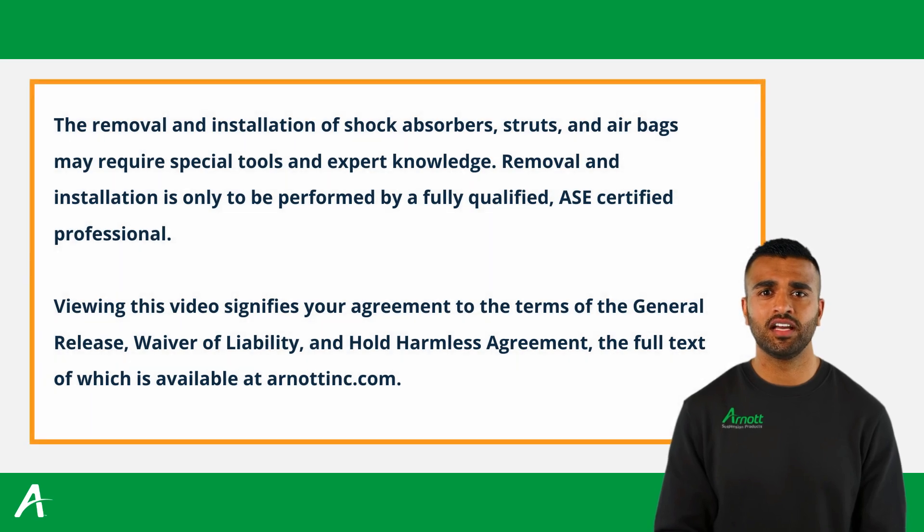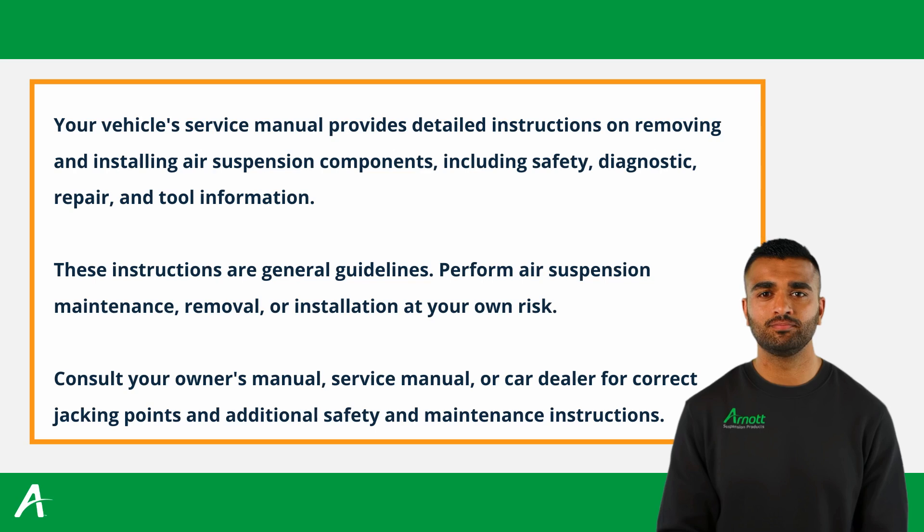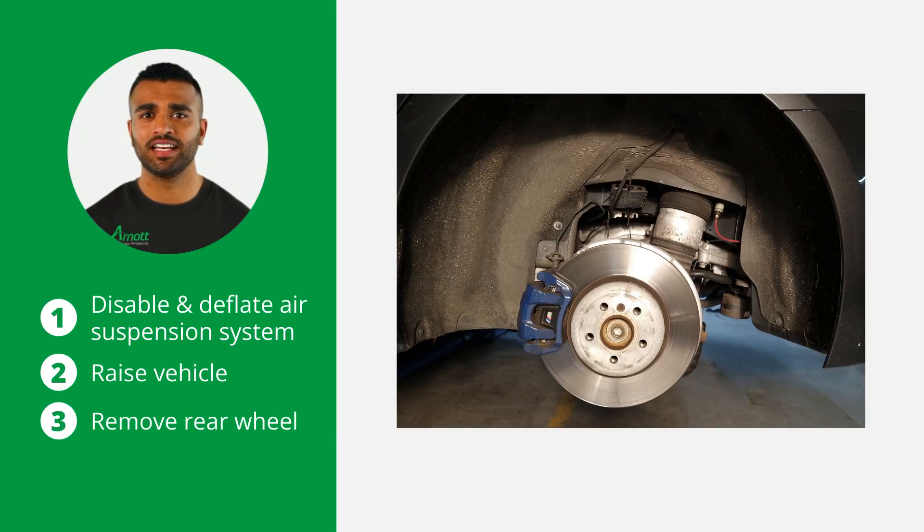Before starting, ensure you have the necessary safety measures in place, which can be found in the vehicle owner's manual. Lift and immobilize the vehicle properly and isolate any stored energy to prevent injuries or damage. Begin by disabling and deflating the air suspension system according to the manufacturer's instructions. Safely raise the vehicle using a hydraulic lift or jack stands, and ensure the vehicle is securely supported before proceeding.